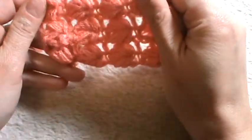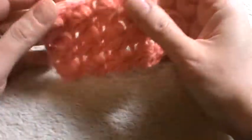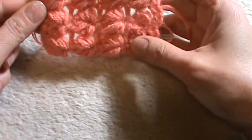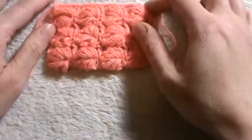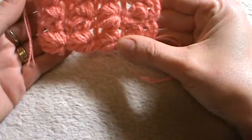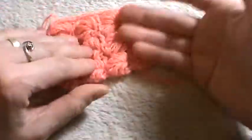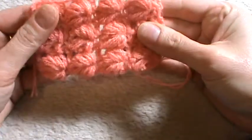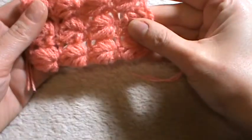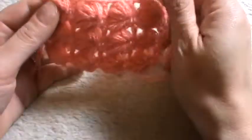Hi crocheters of the world! In this tutorial I want to show you how to work this crochet stitch that I found on the web and I liked it so much. I think it's so nice to create blankets, baby blankets, or shawls, scarves, and why not maybe bags. It has no name so I named it the leaf stitch, because these little things here seem to be little lips.